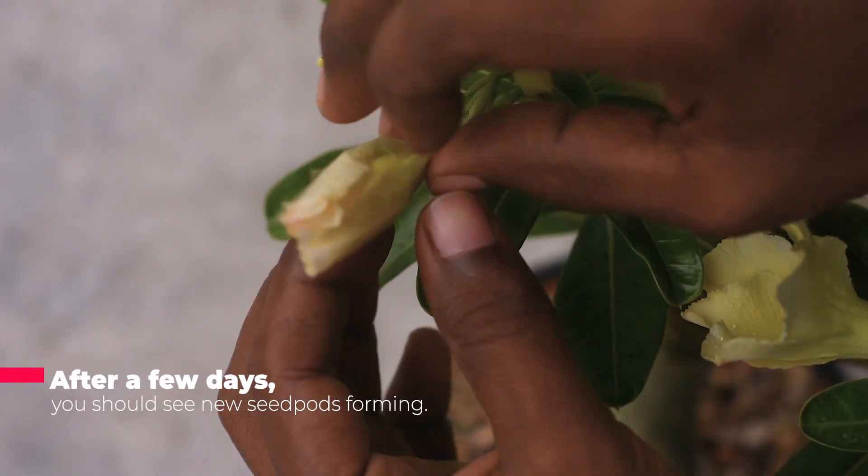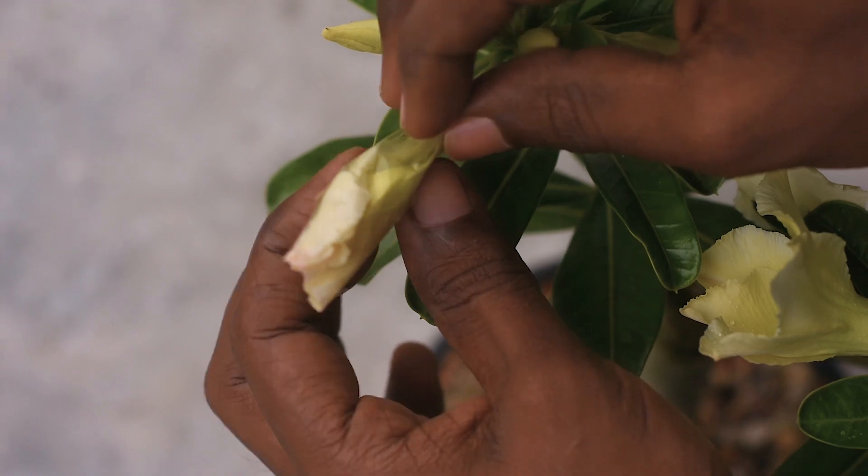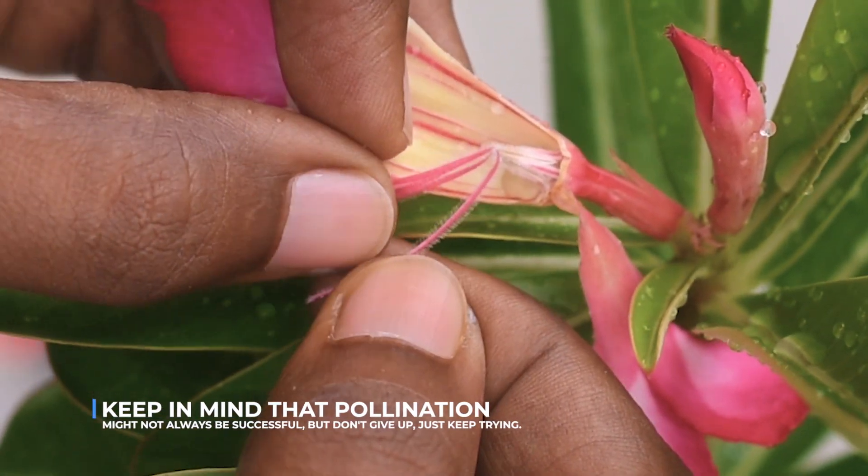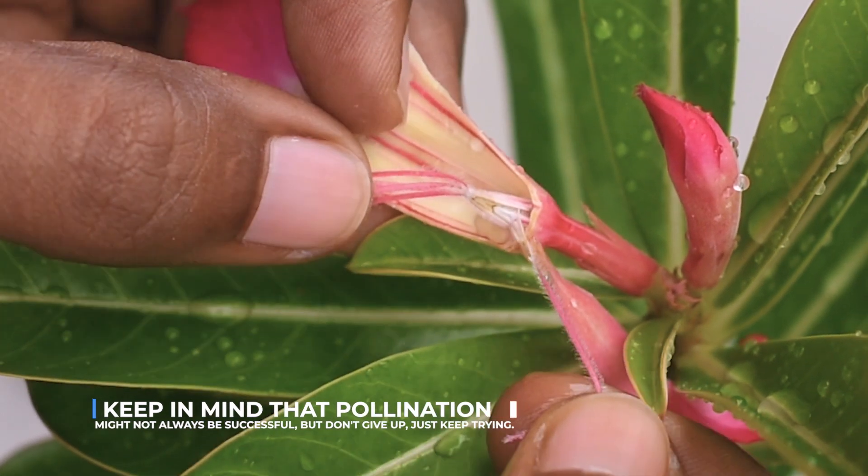After a few days, you will see new seed pods forming. Keep in mind that pollination might not always be successful, but don't give up. Just keep trying.